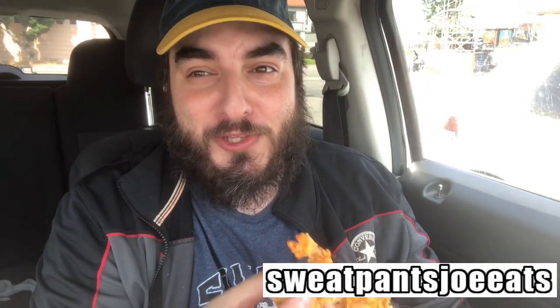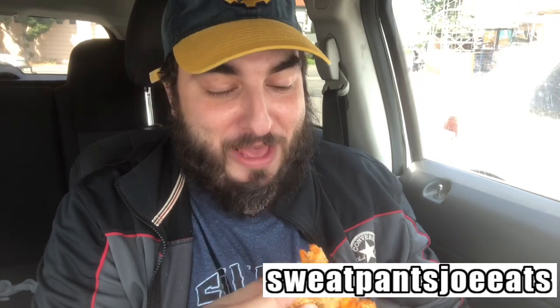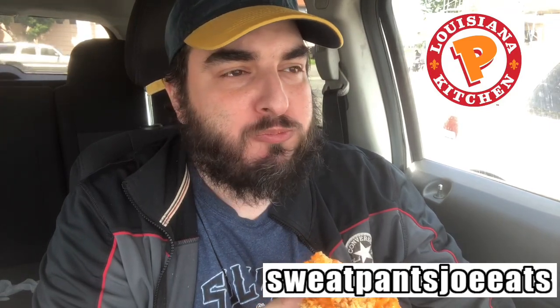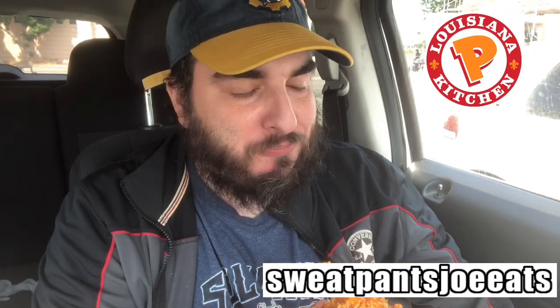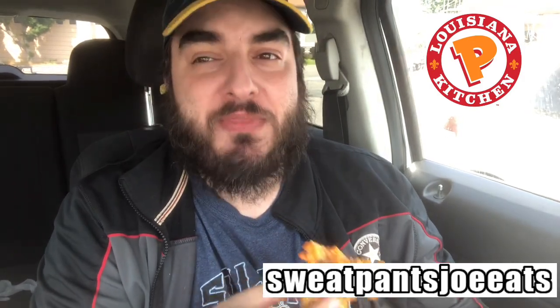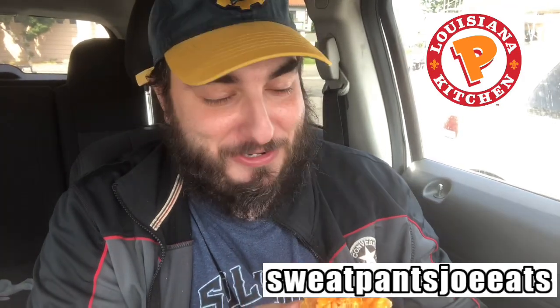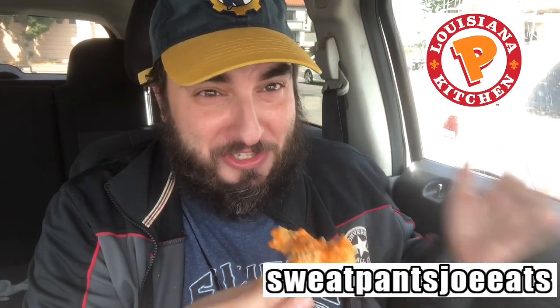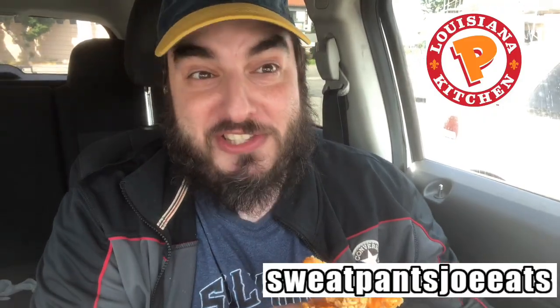First bite of the Buffalo Ranch Tenders at Popeyes. That bite got a whole lot of crisp, not a lot of sauce. Let me get another bite in — I'm about to bite right into the middle where all the sauce is kind of collected. This ought to be a really saucy bite.